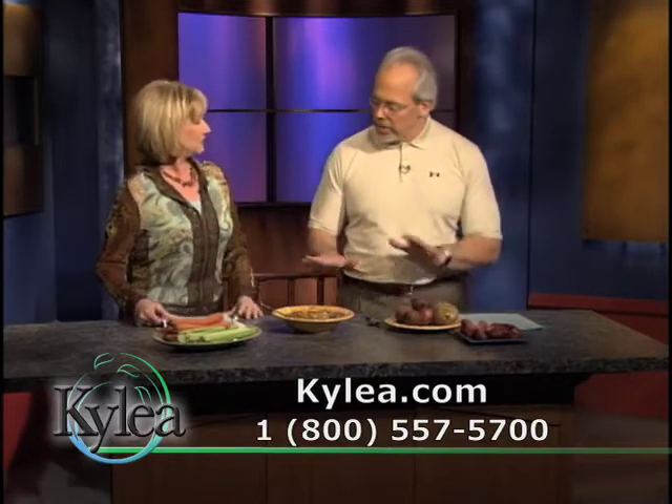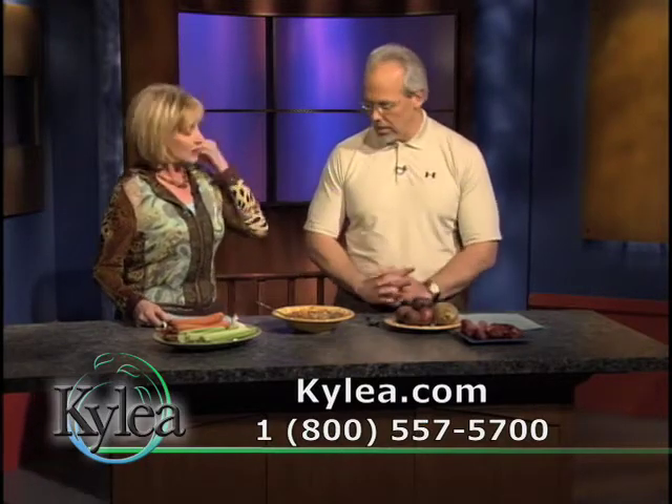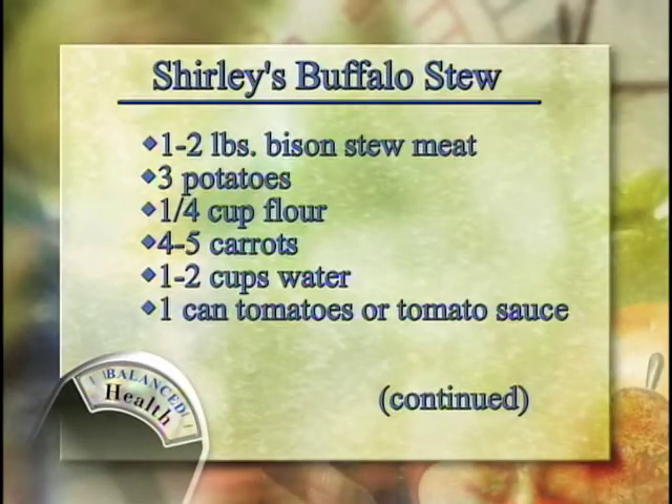Nutritionally, Shirley, you've really got the bases covered here. Well done. You've got plenty of fiber, whole foods, protein, a moderate amount of carbohydrates, and fairly low fat. Very good.